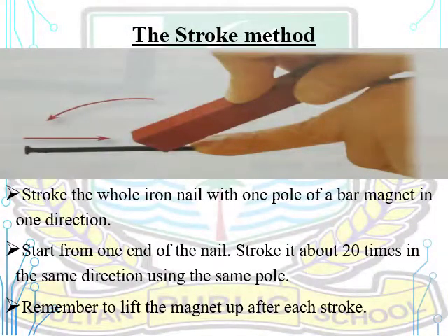The stroke method: stroke the whole nail with one pole of a bar magnet in one direction. Start from one end of the nail and stroke it about 20 times in the same direction using the same pole. Remember to lift the magnet up after each stroke.